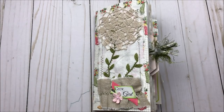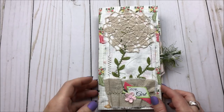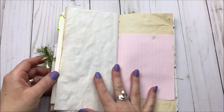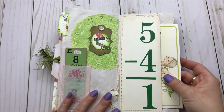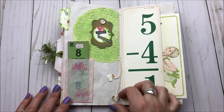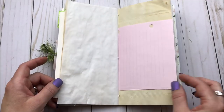Today I am going to share the third process video working in my Grow Girl collection. This is the March monthly collection that I came out with in my Etsy shop and I'm having a lot of fun with it. This is the spread that I did in the last video, so if you missed that I will definitely leave a link in the description box down below so you can check that out.